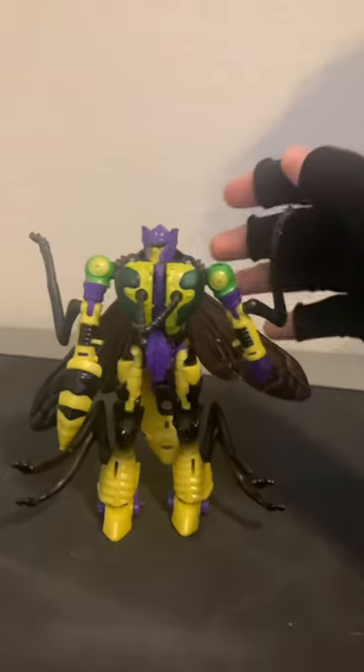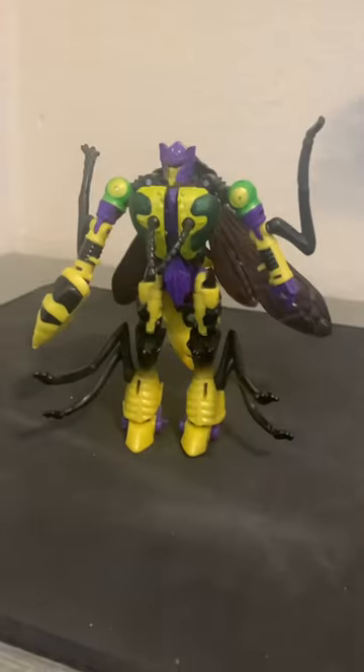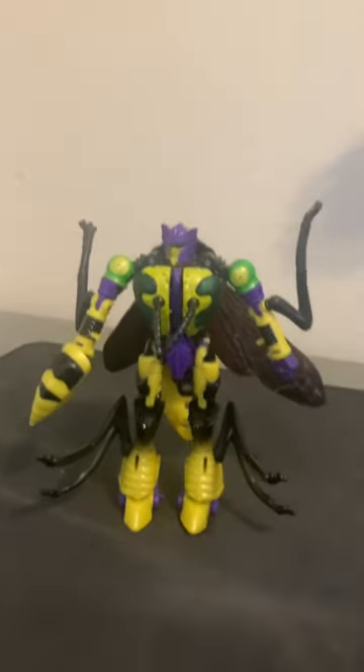Honestly this figure ain't bad if you just want to display it in beast mode, but as a robot it's terrible. I'll just give it a 6 out of 10. It's only good for its beast mode.